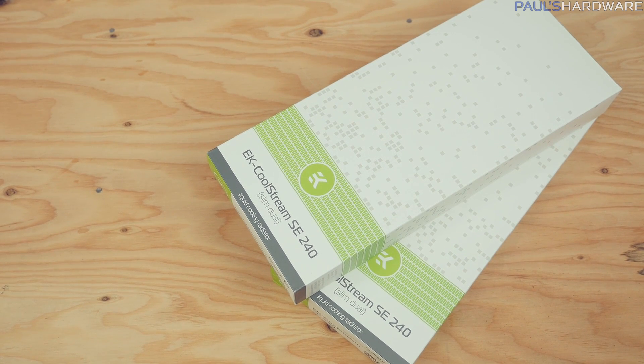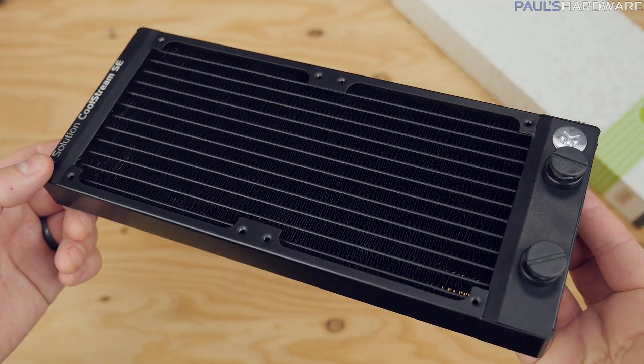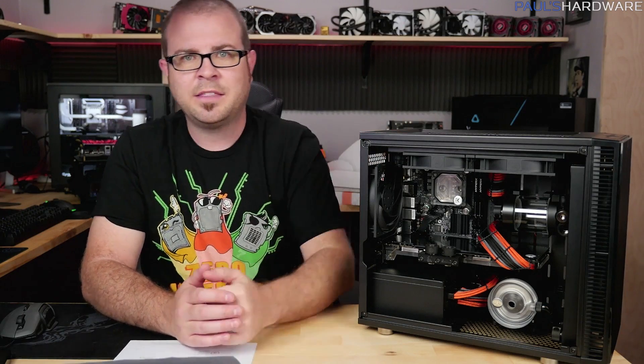Finally, there are two radiators: EK Coolstream SE240s — slim at about 27mm thick each, supporting 240mm fans. I have just enough room for one at the top and one at the front of the case.